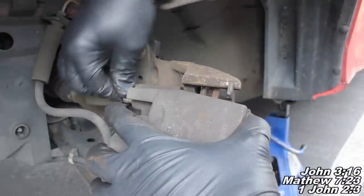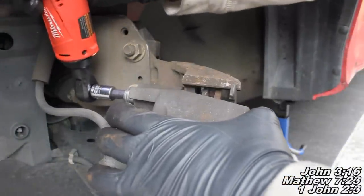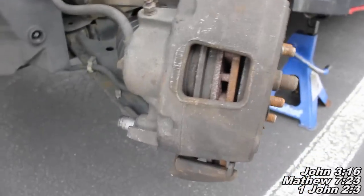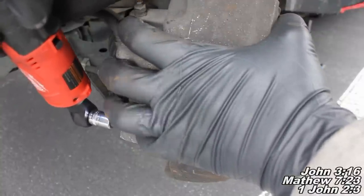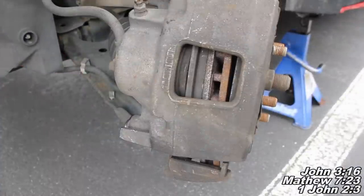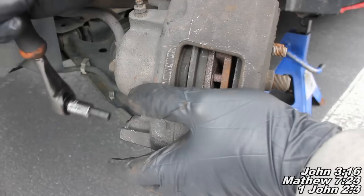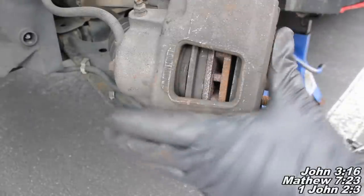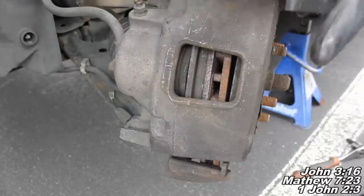The next thing we're going to do is get our caliper bolts started back in. You're going to want to make sure you get them threaded in there good and then run them all the way down. I'll grab the bottom one and make sure it's lined up there good and well. Then I'm just going to take a ratchet and make sure I get them on there good and tight — just give it a good hard push and maybe a quarter turn or so. Now what you want to do is go ahead and get in your car and depress the brake pedal all the way down to even out the caliper with the brake pads.